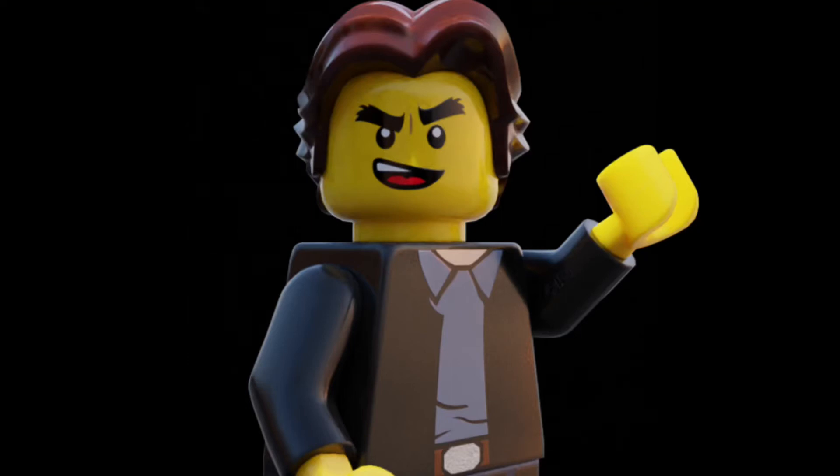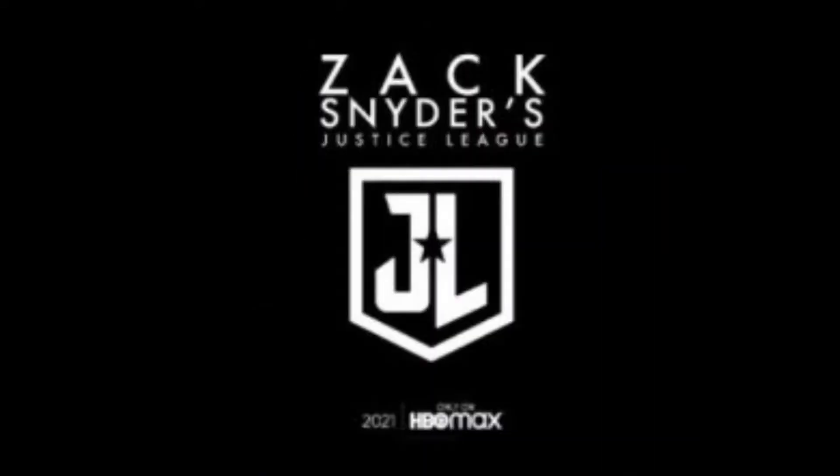Hello everyone, welcome back to the Domino Bricks YouTube channel where we create custom Lego sets, minifigures and more. Today we're taking a look at my Zack Snyder's Justice League custom figures. If you enjoy this video, feel free to like and subscribe. Usually I do around 12 to 16 figures for a CMF series, but for this I decided to go for 6 figures — one for each member of the Justice League. These are some of my most detailed figures yet, so it is a shorter video, but I am super proud of how they turned out.